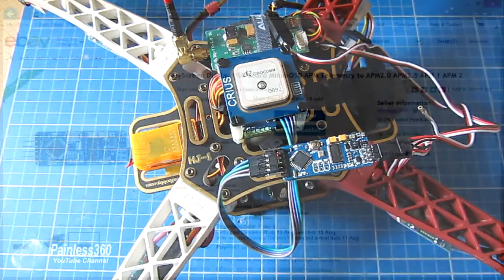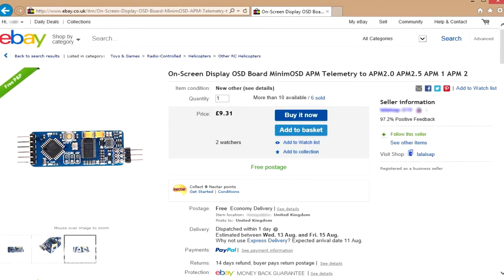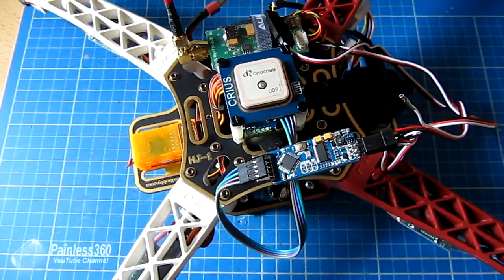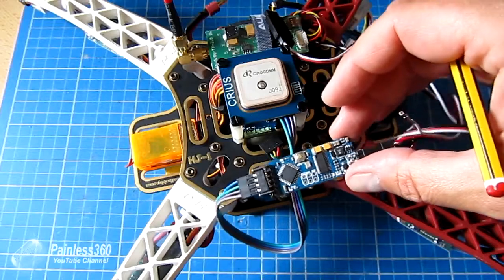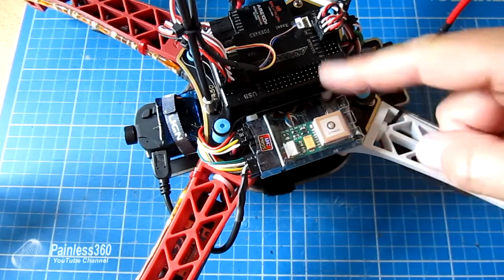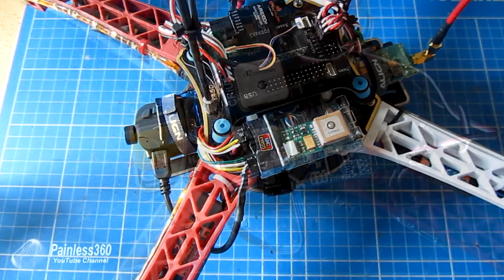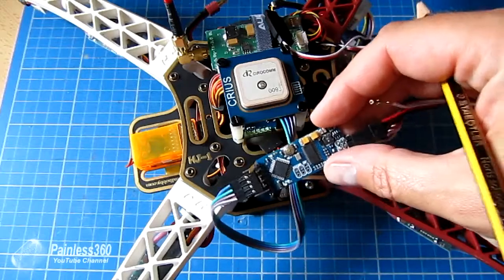These boards are available on eBay for about £10-11, which is around $15-16 in the US. Compared with other OSDs they're very cheap and cheerful, but the challenge is they can appear complicated to set up. This board is not clever in any way - if you compare it to the ImmersionRC Easy OSD, that's a standalone system with its own current sensor, GPS, magnetometer, and accelerometer. The whole thing is in one unit so you can add it to any machine whether it's powered by an APM, MultiWii, or even has no flight controller at all.